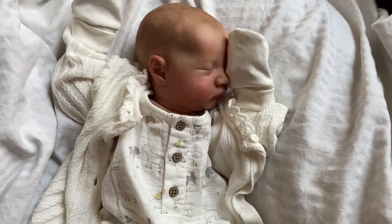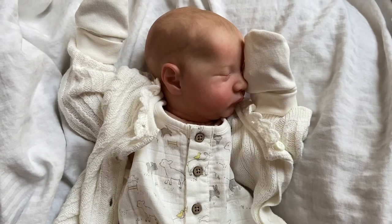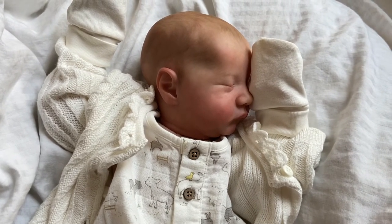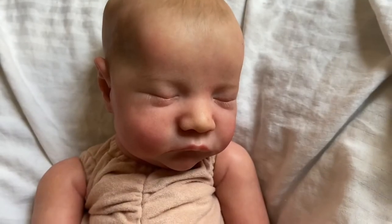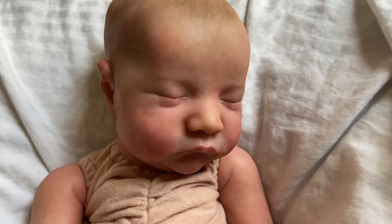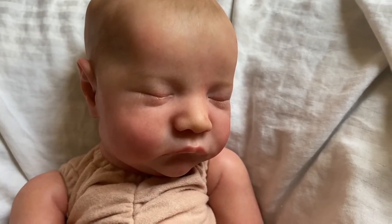So yeah, just thought I'd show that, and then I'm going to take off his clothing and show you all the pretty little details on this doll. All right, little Levi is all undressed and we will see if my camera is up to the task of showing y'all just how gorgeous this baby is.